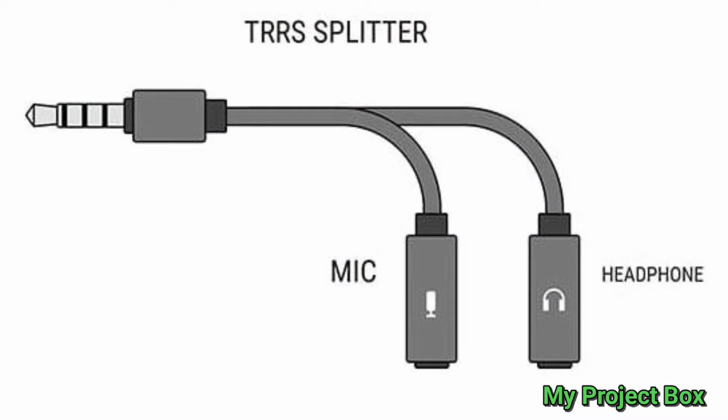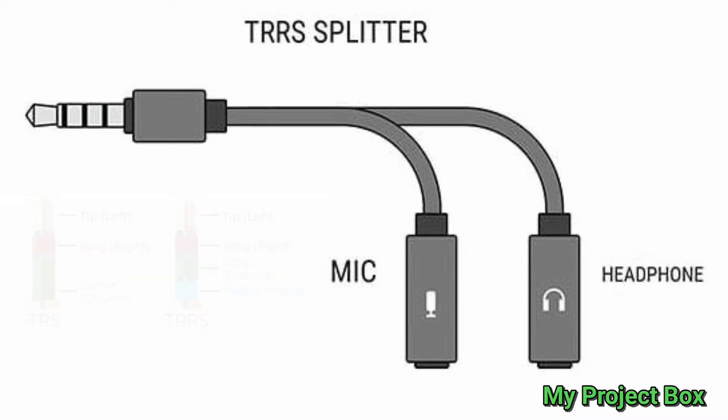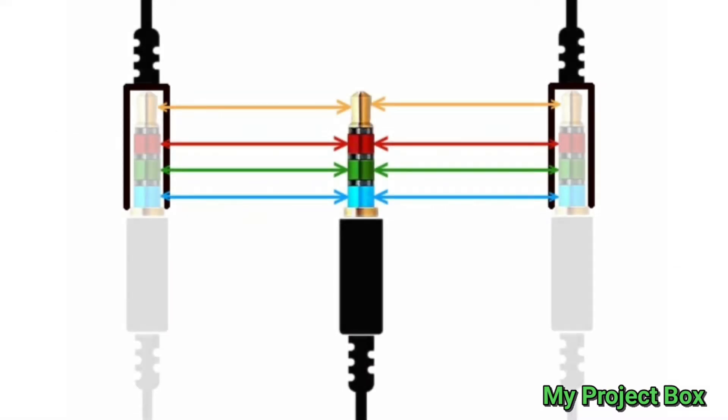What I really need is a type of splitter that splits the TRRS — tip ring ring sleeve — but doesn't split them equally; it splits the microphone pins and the headphone pins independently. You can get splitters that mirror what happens on the jack plug to both sockets, but unfortunately this won't work because as soon as you plug the headphones in, it would short circuit the microphone pins. You can get a different kind of splitter that does split the signal properly, but those output sockets are wired incorrectly because they're made for a PC headset format.